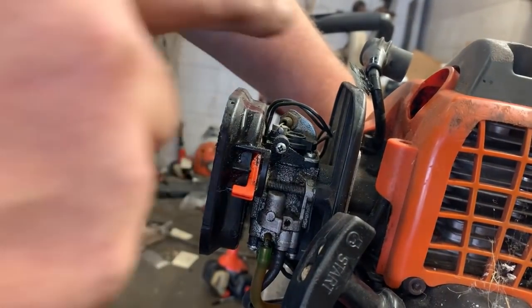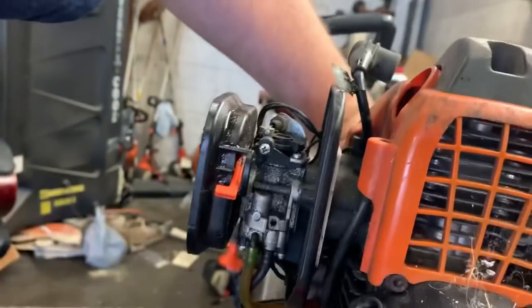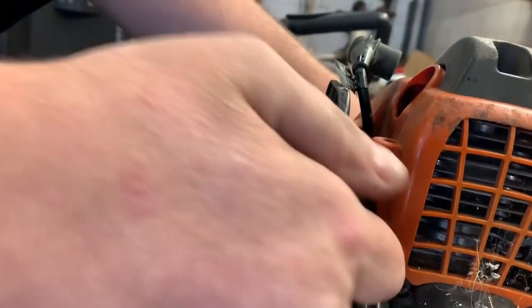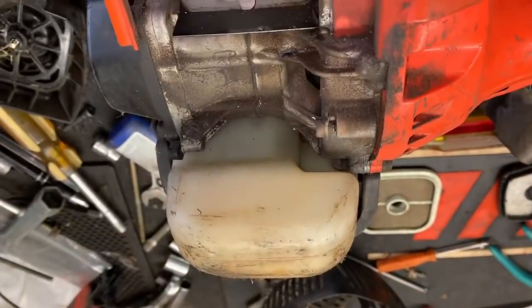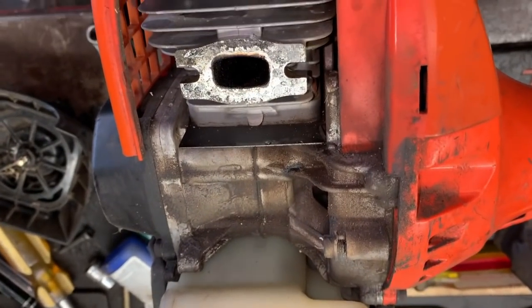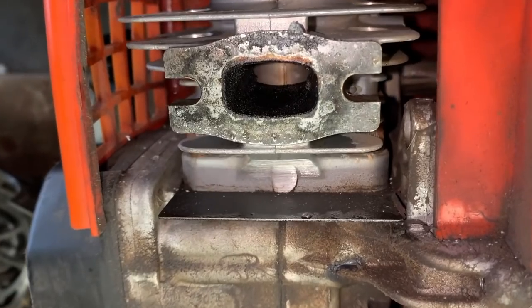It acts like it's got compression without the plug even being in — wow, that's crazy. I let this thing soak in WD-40 for a while and it's still locked up. I can't hardly pull it through.